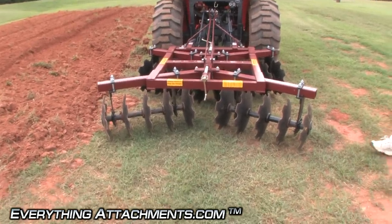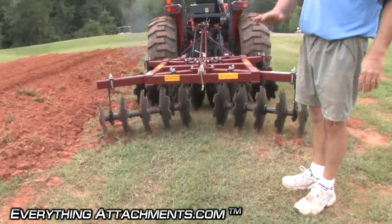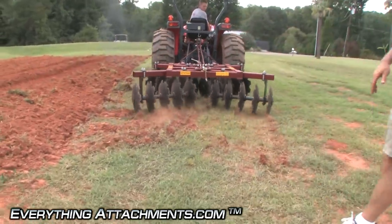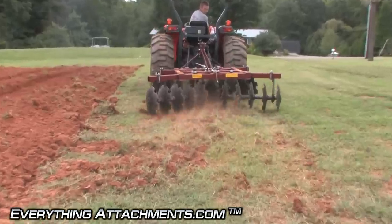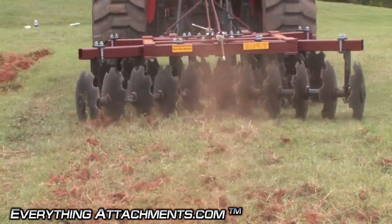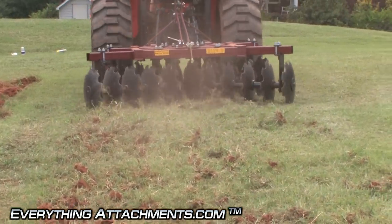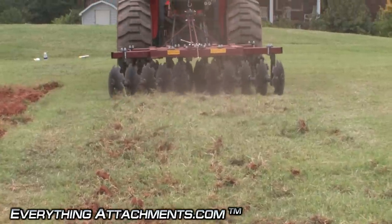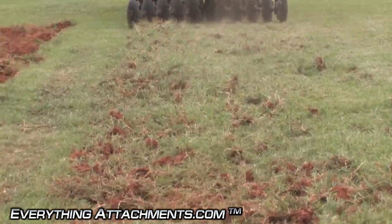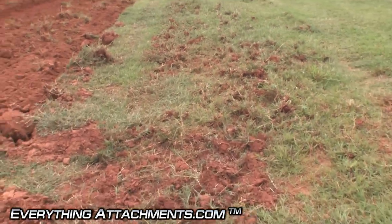Now this is hard red clay — it's got wiregrass and Bermuda, and this is unbroken ground. I can even hear the rocks under the soil. After about two passes, this wiregrass is broken more than you think, but the wiregrass just kind of holds it together. You can definitely see why for a garden we recommend plowing before anything else.